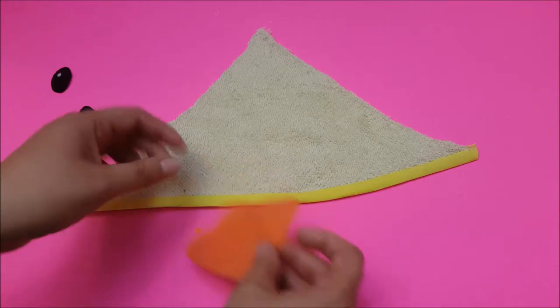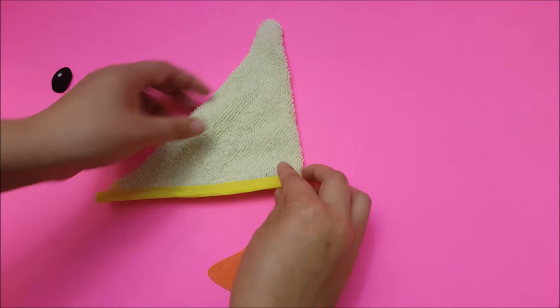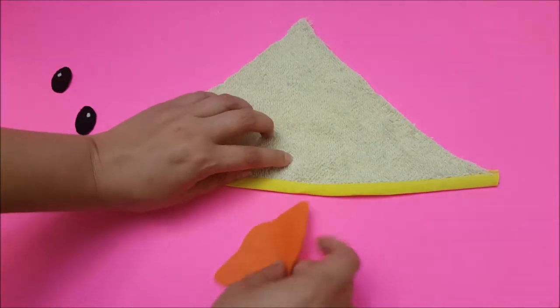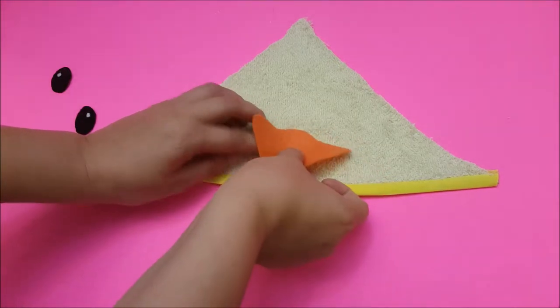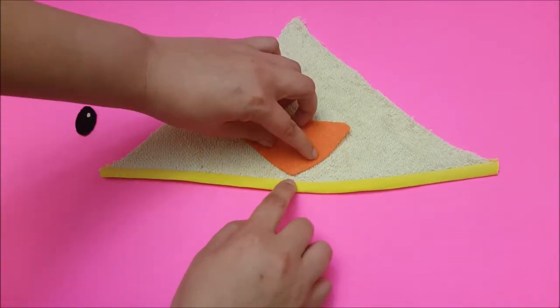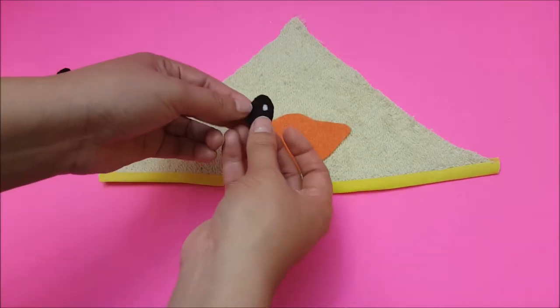I'm going to start with the beak. I'm going to fold it to find the center of the towel — it's about right there. I'm going to fold the beak and place it right at the edge of the bias tape, about right there.